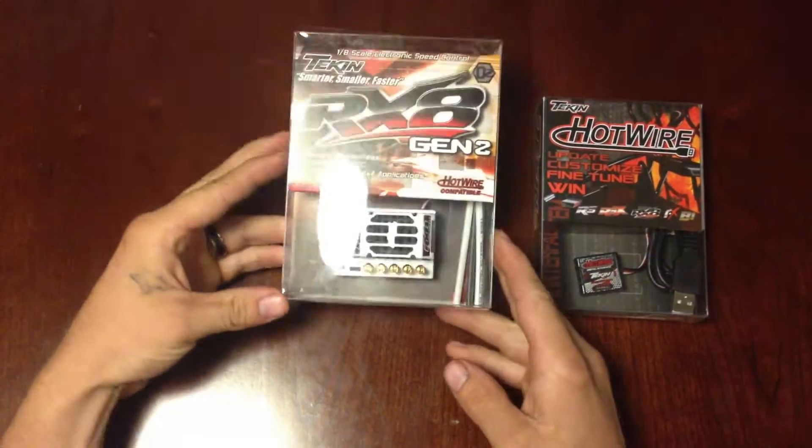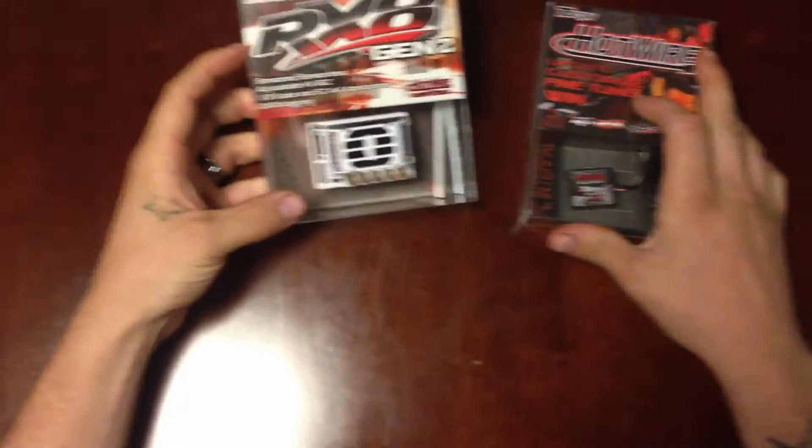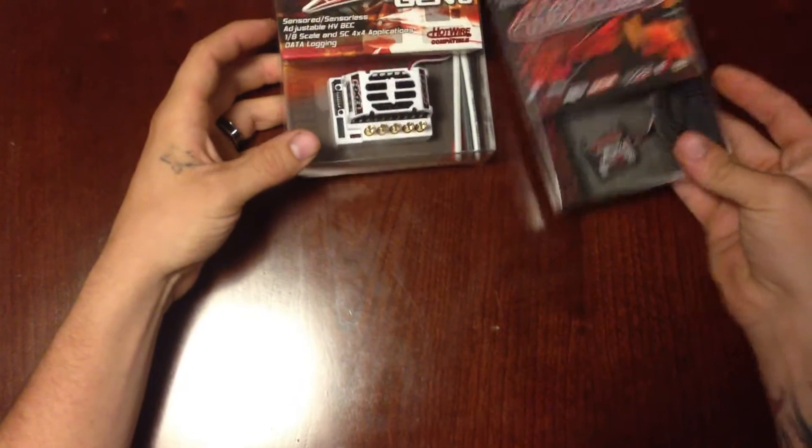Hi guys, it's James from Dirty Fingers Racing. Today we're unboxing the Tekin RX-8 Gen 2 and their Hotwire.